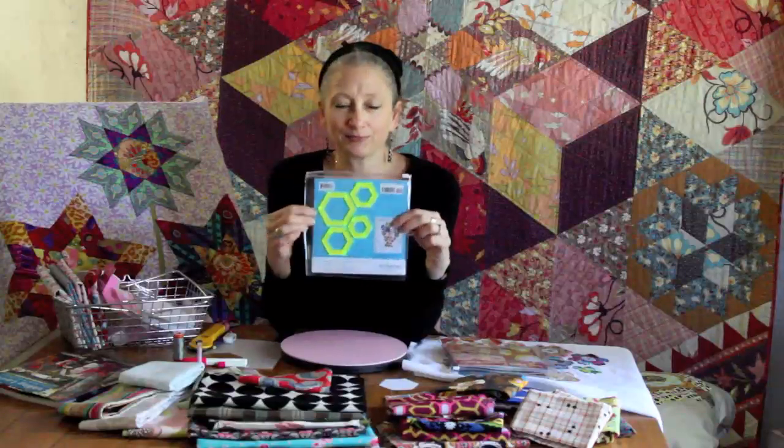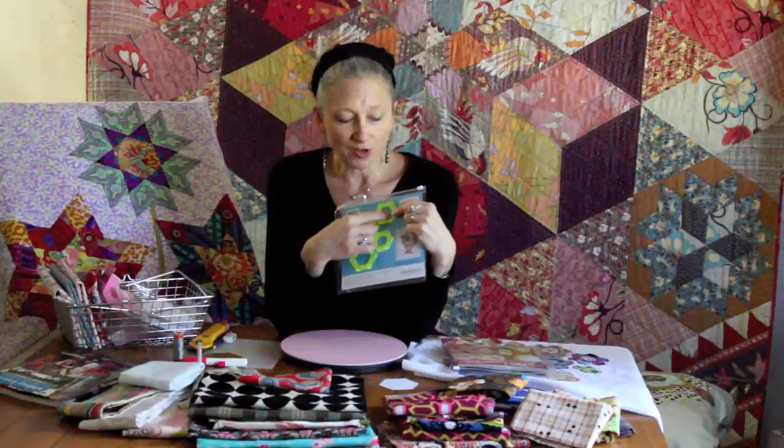Why would you want to use these? Well, for one thing, they make fussy cutting your fabric very simple. By moving the template around your fabric you can identify the very special aspects of the fabric that will make your hexagons look really interesting. Because they're made of acrylic plastic you can very easily and very accurately cut your shapes.